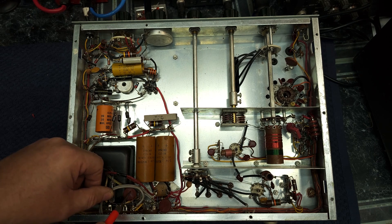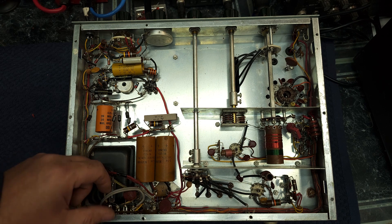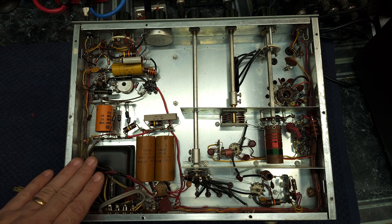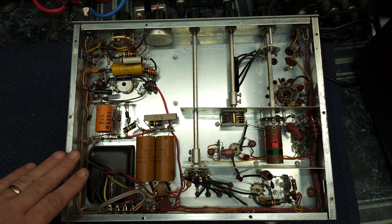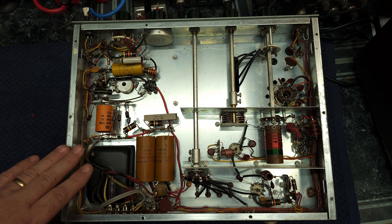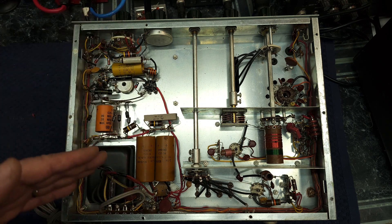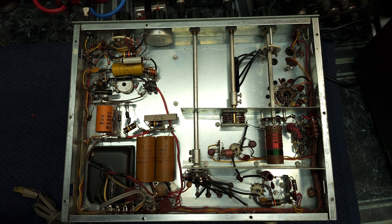We also have two filter caps here that we're going to replace with two of the new Y-class safety caps. So: fuse block, new cord, new caps to feed the transmitter, and we're going to check that our HOD switch system is working first. Once that's done, we've got some caps to change — there's a big can cap on the chassis, and it's a double one — 40 microfarads each.